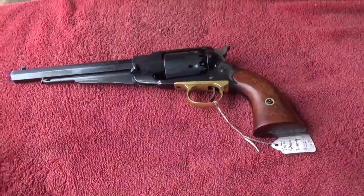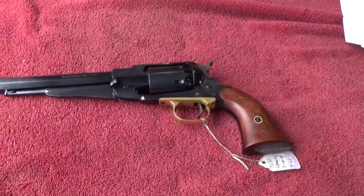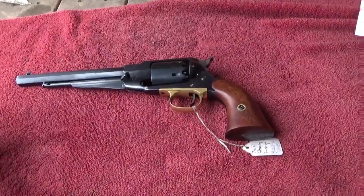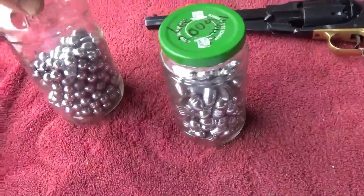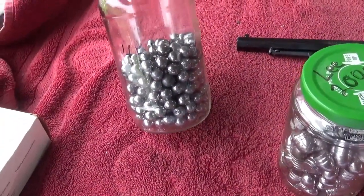I have an interesting test that I'm planning to do here with this Pieta, which is a copy of an 1858 Remington. That test is going to be to see how it shoots with the Lee 200 grain conicals compared to what it has done before in the past with these .451 Lee cast round ball.